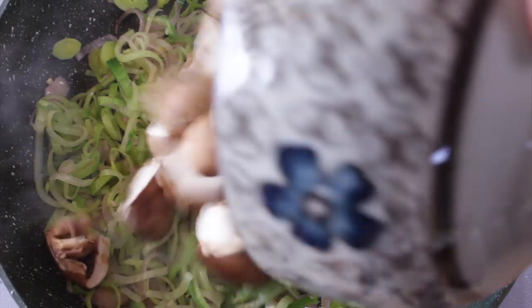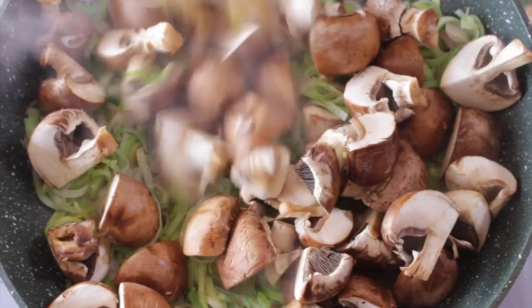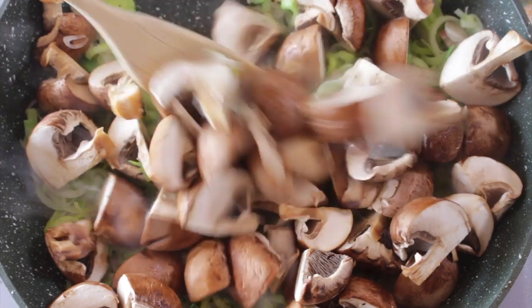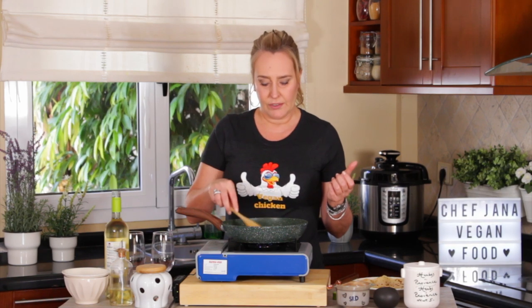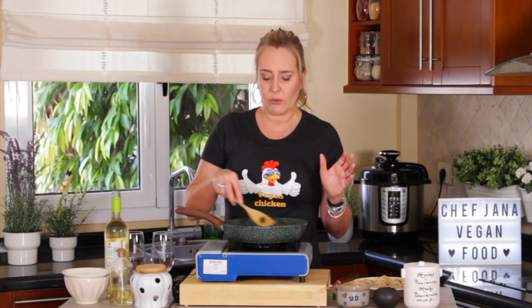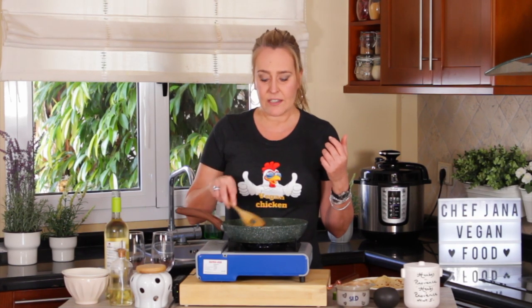As soon as you see that the leeks are cooked through, you add the mushrooms. These mushrooms are cremini, but any kind of mushrooms will do — even canned champignons work fine in this recipe. If you're using canned champignons, they don't need to cook much, but if you're using regular natural mushrooms, just let them cook a little bit. Don't let them brown so much, because I want the bite.